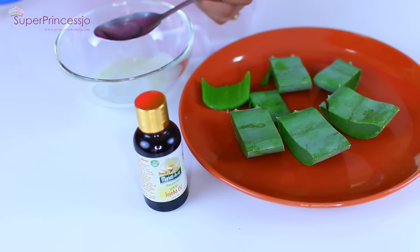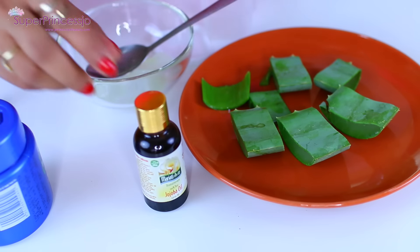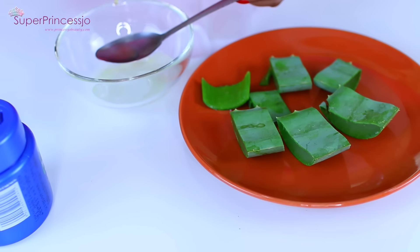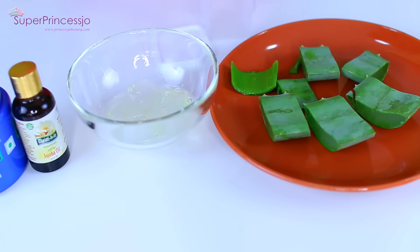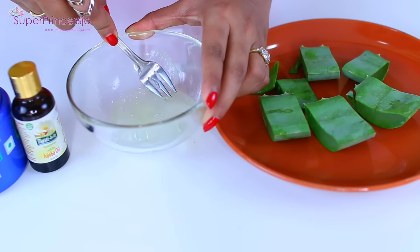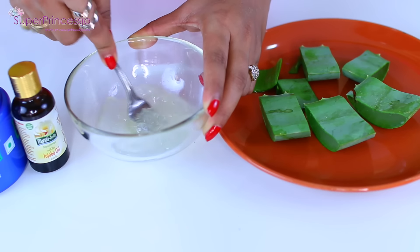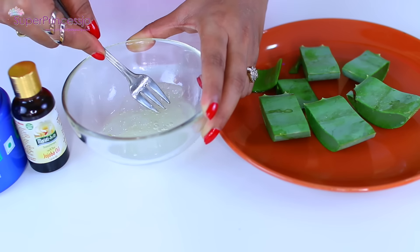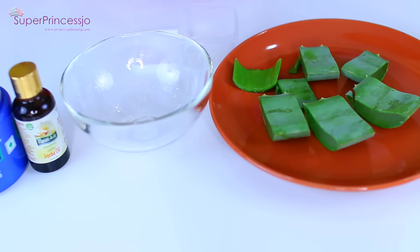Once you have two to three tablespoons of aloe vera gel, add half a teaspoon of coconut oil and six to eight drops of jojoba oil. Adjust the jojoba oil depending on how your skin reacts to it; for me, six to eight drops is more than enough, but I don't want a very strong aromatherapy smell. There are two ways to make this moisturizer: either use a fork to soften the gel, or the best way is to grind it using a mixer grinder.